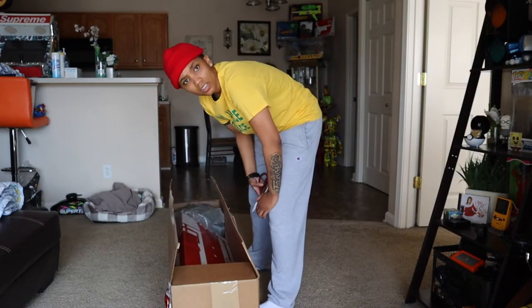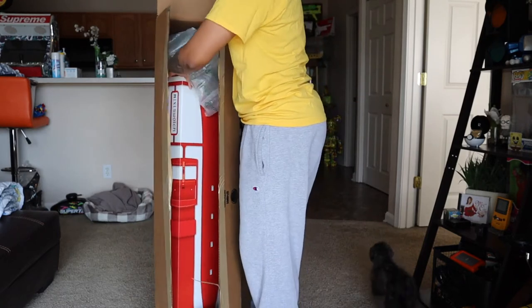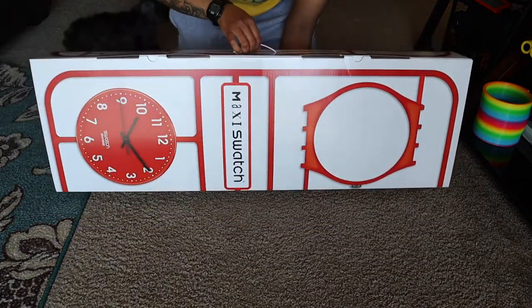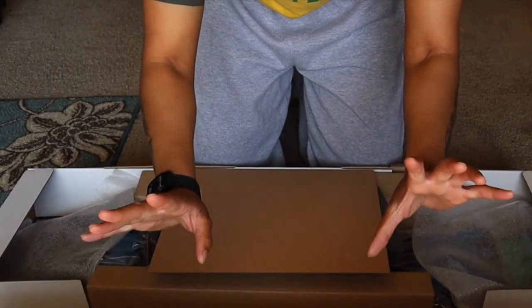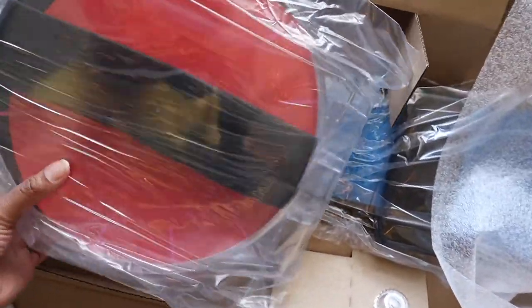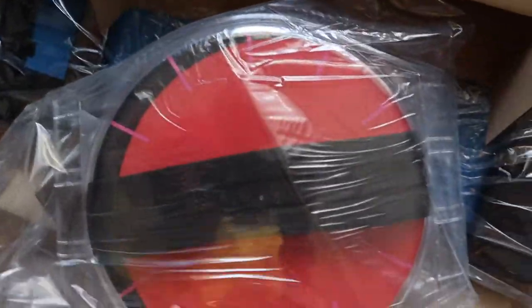It's a lot bigger than what I thought it would be. Nice little carrying handle — let's open this up. Okay, let's get a better look at this. Here's the face, and that's where the battery goes. Here's the straps.